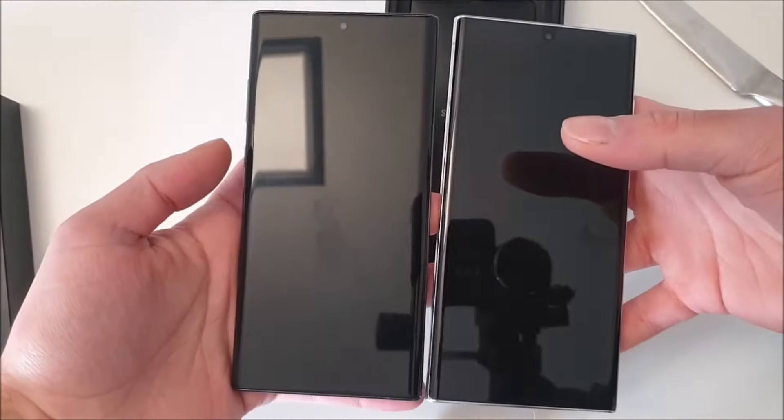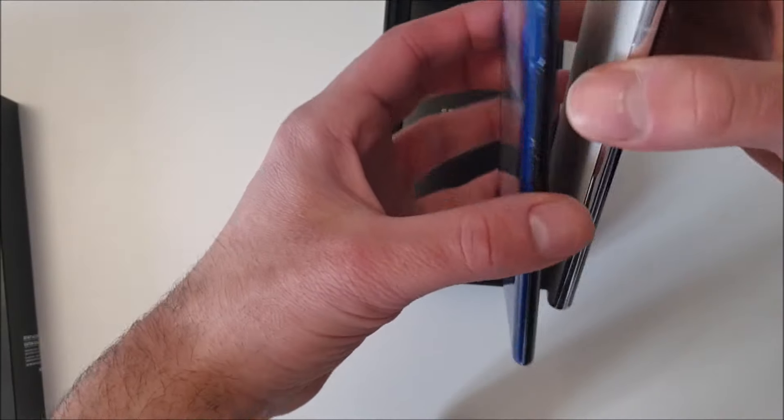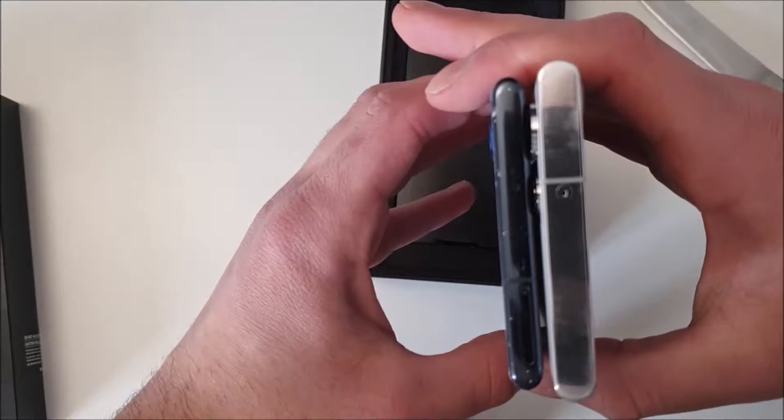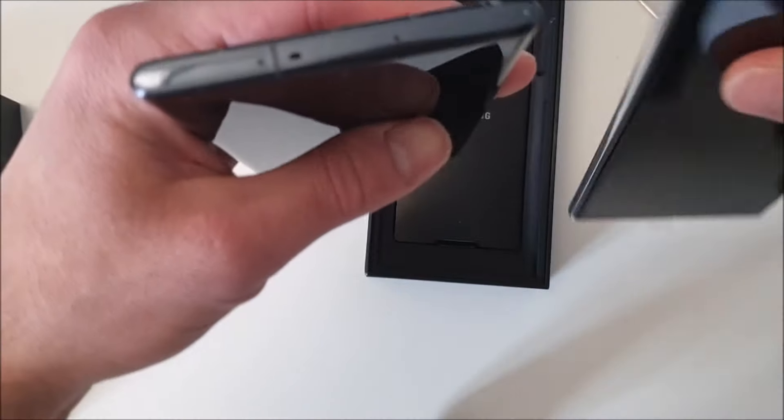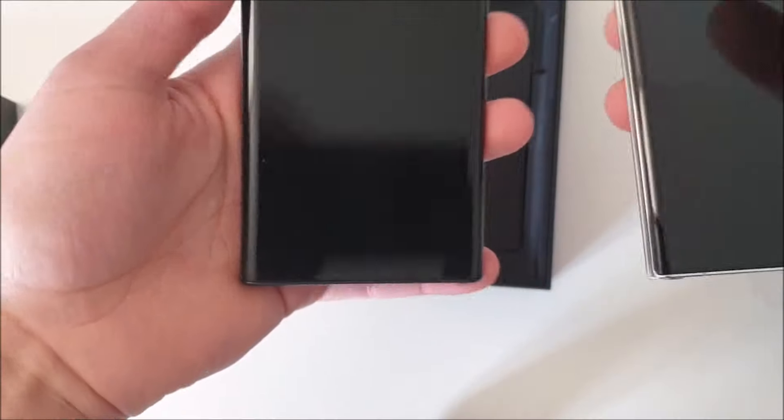You can see the white color, and just to compare, here is my messed-up Galaxy Note 10 Plus, which used to have the black color. I changed the back cover to a blue one and then tried to make the back look transparent, but I messed it up. In terms of size they are almost identical — the Note 10 Plus is a bit shorter, the width is almost the same, but the Note 10 Plus is way thinner compared to the S22 Ultra.